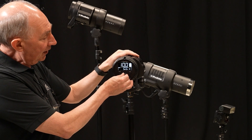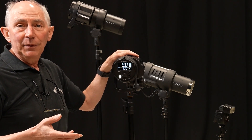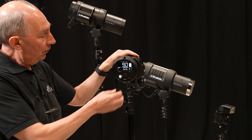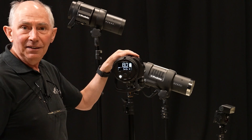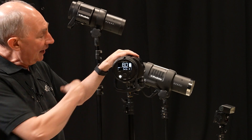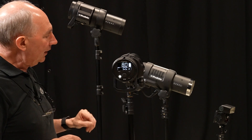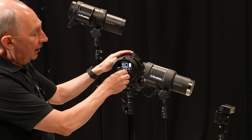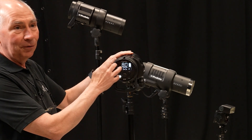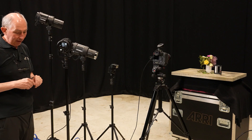If I then turn that down to 9, that will give me half the energy — 250 joules. If I turn it down again to 8, that would be half of 250, which is 125, and so on, all the way down to 2. Each time you make a full adjustment of one digit, it's halving the amount of energy.